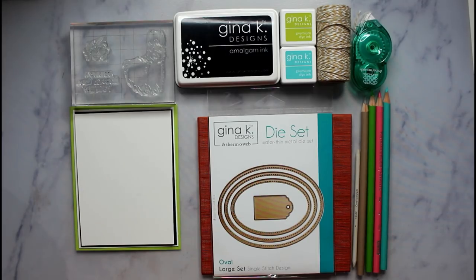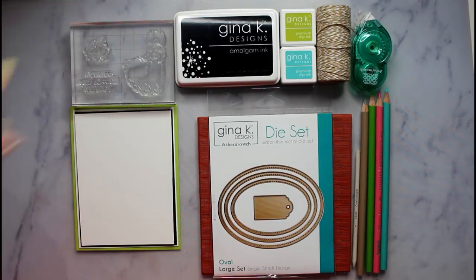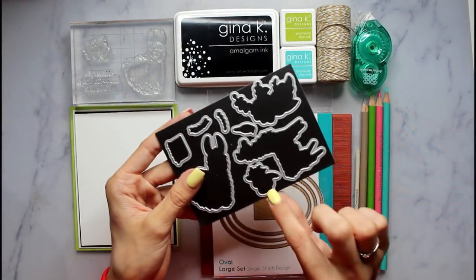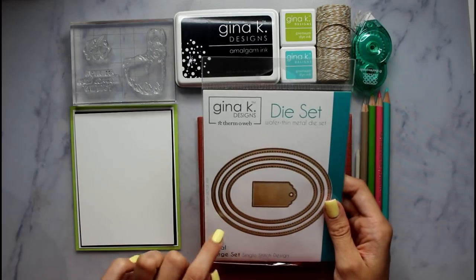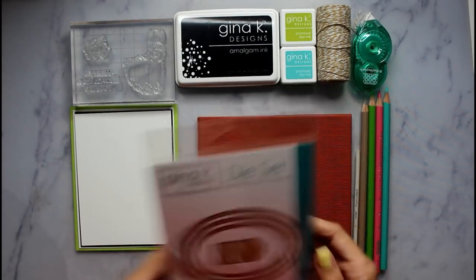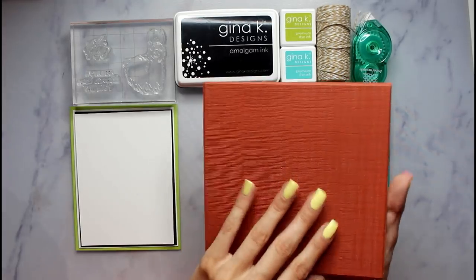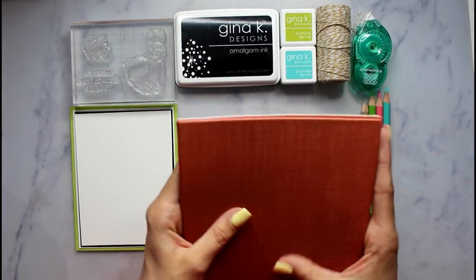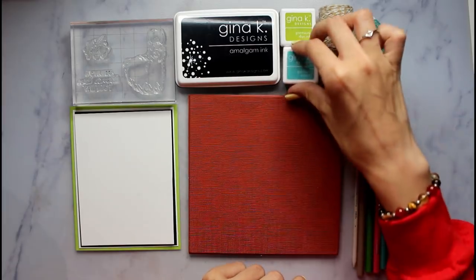So these are the products we will be using today. I have stamps from the stamp set Sending You a Llama Love — we'll be using the Big Llama, the Little Flower, and the phrase that says Sending You a Llama Love. We also have the corresponding dies, using just this one for the flower today. I also have the Gina K and Thermoweb Large Oval Die Set that are single-stitched, and we'll be using this medium-sized oval. And here is the giant background stamp, and we will be using Amalgam Ink, Ocean Mist, and Jelly Bean Green.